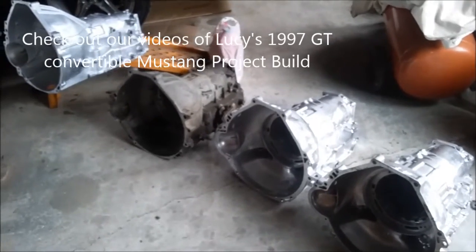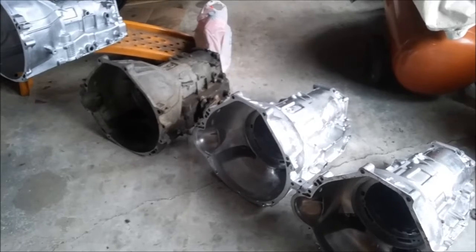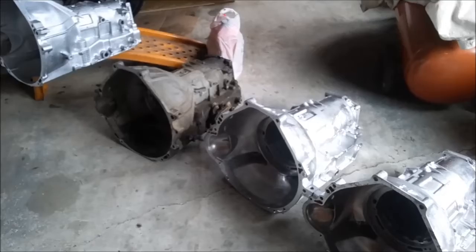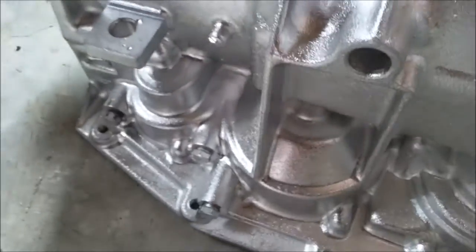Till next week, get off the couch and get dirty. And if you know of any more versions that have different mounting brackets or are different in any way, please put it in the comments section and if you can, include the casting number. One other big difference between the AOD, AODE, and 4R70W is that the AODE and 4R70W have a hole at the back of the case for the wiring harness, which of course is not there for the regular hydraulically controlled AOD.